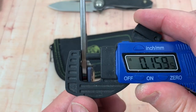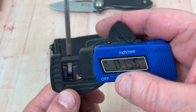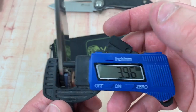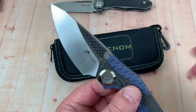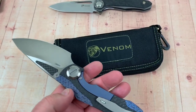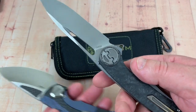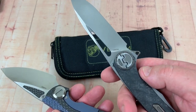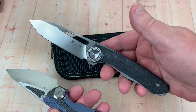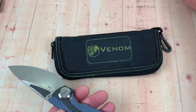Blade stock looks like it's going to be really close to four millimeters — 0.157, somewhere in there. Virtually four millimeter blade stock. M390 — had the Harpoon tested and yes, it was real M390. The HRC was close to 60; it was 59.6, I believe. You can look at the review of that one — I've got the actual test sheet on that video.